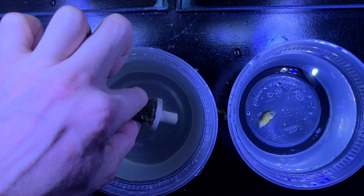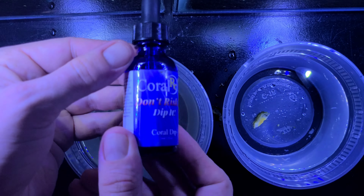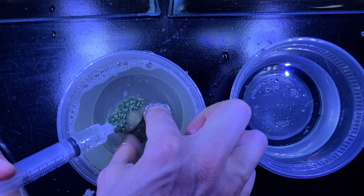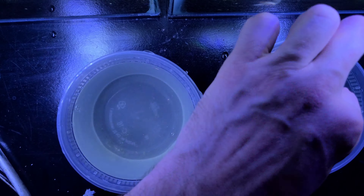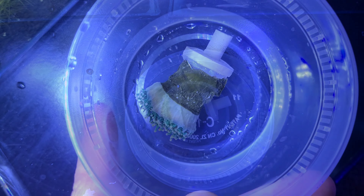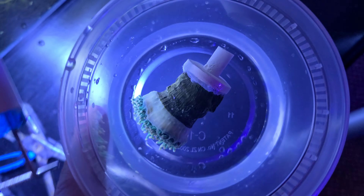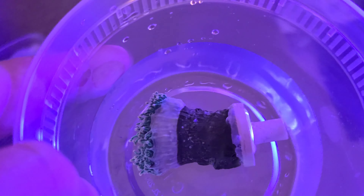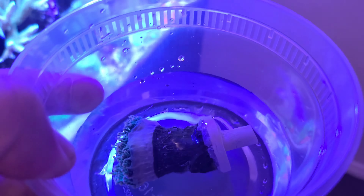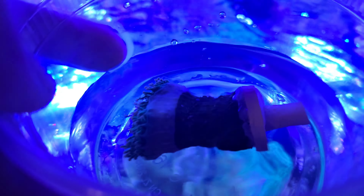I will use a coral dip after I've mounted it on the frag plug. I use Coral RX — this is an irritant that will cause any parasites, flatworms, or any other bugs to drop off the coral. I dip the coral for two to three minutes as I agitate it in the water. I'll often use an iodine dip as well for an antiseptic; I use Lugol's solution, however I am out of it at this time.